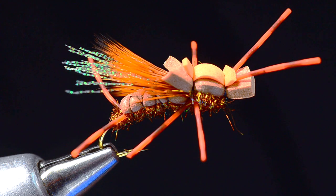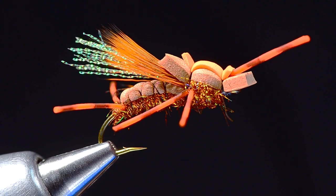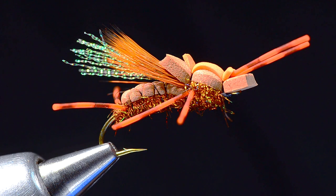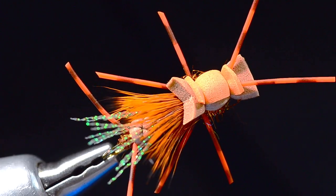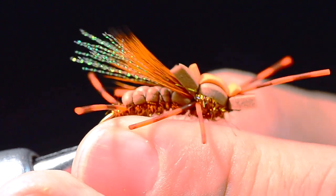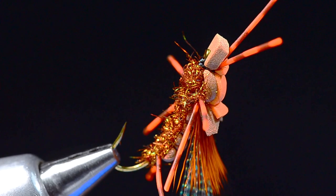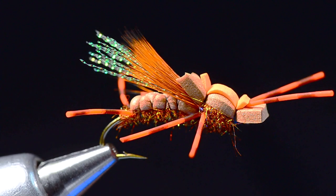This is a foam stonefly pattern that could cross for a hopper or a lot of other stuff — just general food. It sits a little lower on the water than a Chubby. The orange piece on top is nice; if you're fishing from a boat, flies with orange tops are pretty easy to see. Wade fishing with something taller and more profile to the wing is a little easier to see. Tie some of these up and put them in your box — you'll have them for next spring when the stoneflies roll around. Thanks for watching, I'm Charlie Craven.